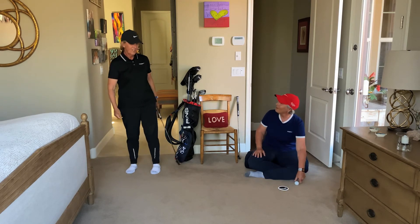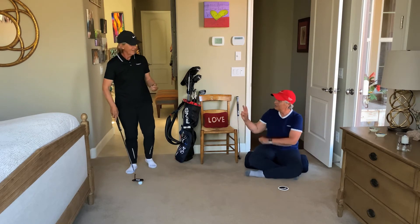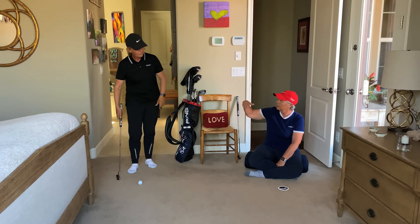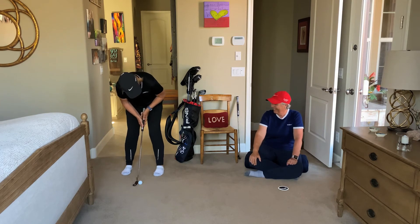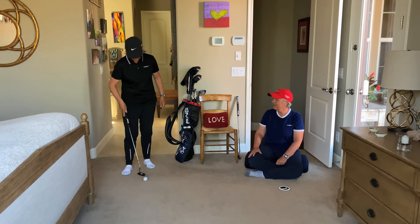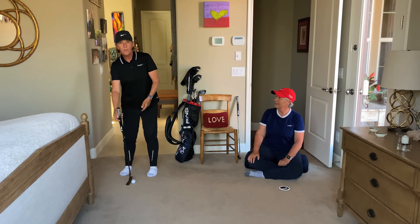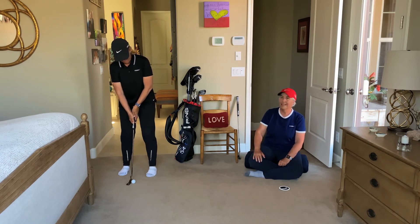Two more — try one where you feel really bent over, like a tabletop position. When I did that, even the toe of the putter was up, so it was a double one. And then one more where you feel really upright — almost like the toe of the putter is more in the ground and the heel is up.